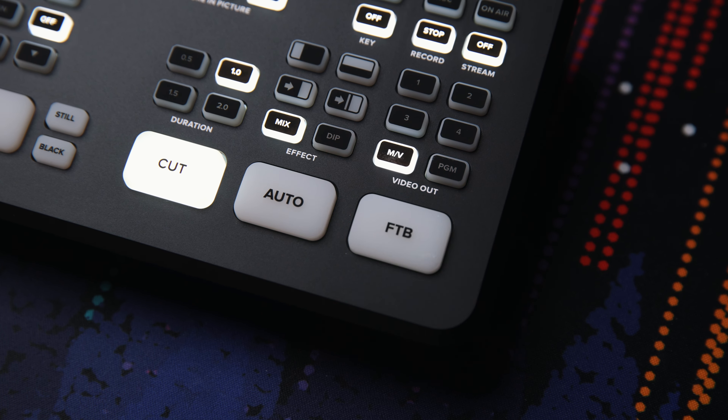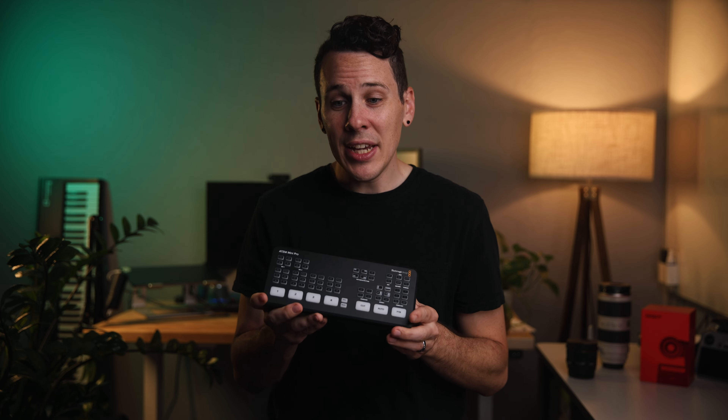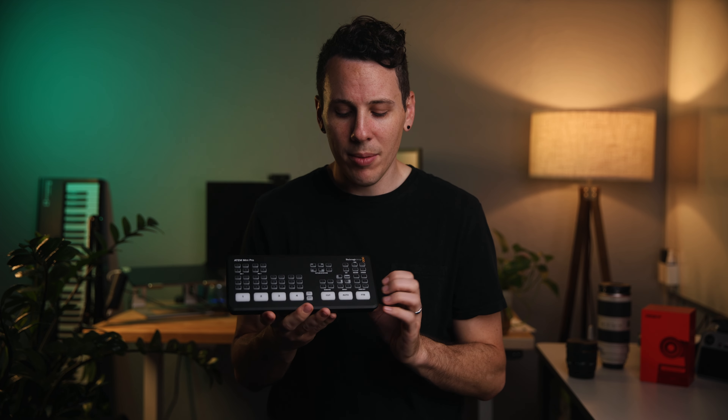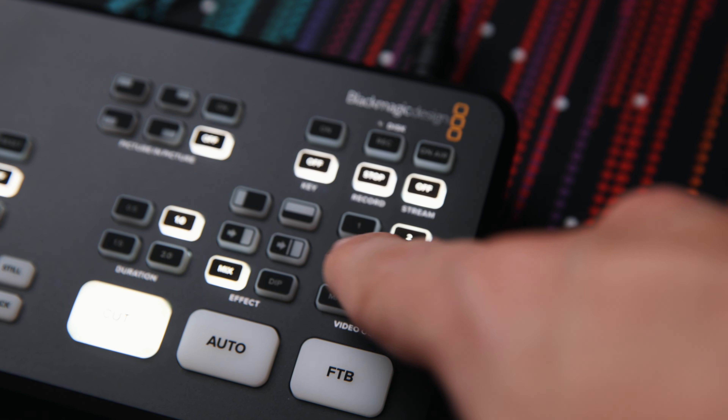And finally, you have an FTB button — fade to black. We don't use this a lot, but it's handy anytime something goes wrong and you just need to cut everything quickly. You've got it built right into this. You also have buttons here to control what's coming out of the HDMI output. One of the biggest downsides to this guy, honestly, is that it only has a single output, so you can't do a multiview and a program feed at the same time. But you can output any of your four inputs, the multiview, or the program feed, and switch between them as you need to.